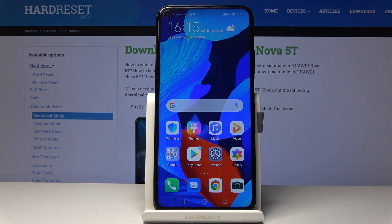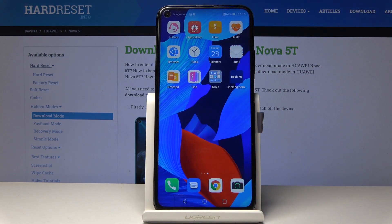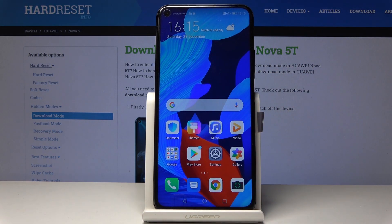Welcome. This is a Huawei Nova 5T and today I'll show you how to capture a screenshot on the device. To begin, you want to open up whatever it is that you wish to capture. For me, I'm just going to capture this screen right here. It doesn't matter where you are — you can always perform this shortcut.